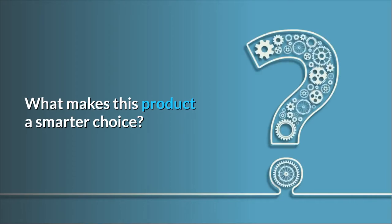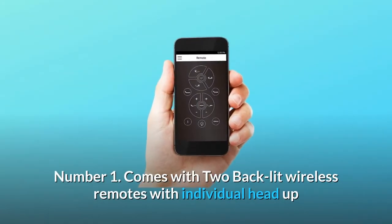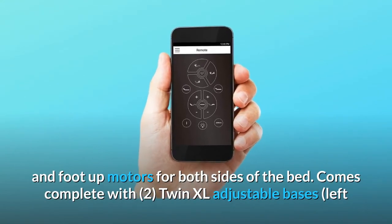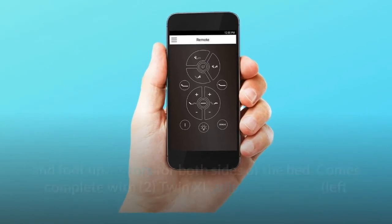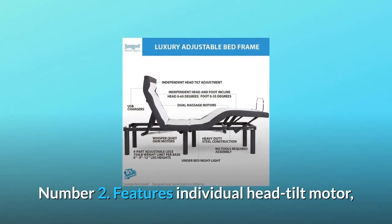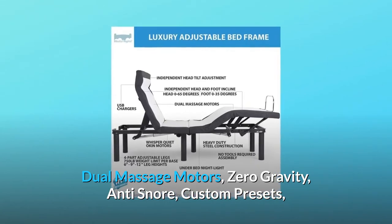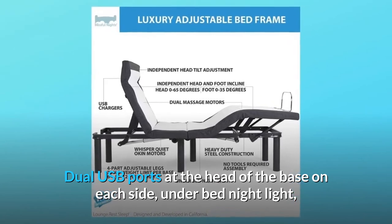What makes this product a smarter choice? Number one: comes with two backlit wireless remotes with individual head up and foot up motors for both sides of the bed. Comes complete with two twin XL adjustable bases — left and right — but requires two twin long mattresses. Number two: features individual head tilt motor, dual massage motors, zero gravity, anti-snore, custom presets, and dual USB ports at the head of the base on each side.